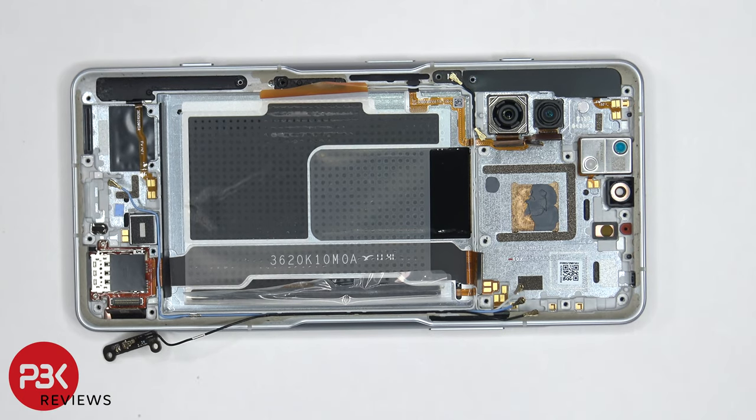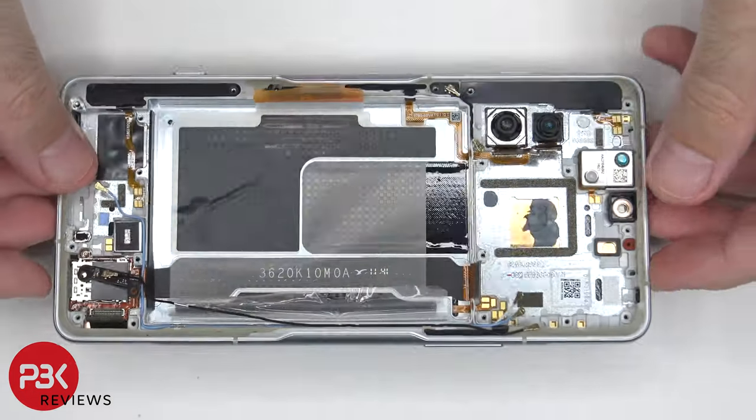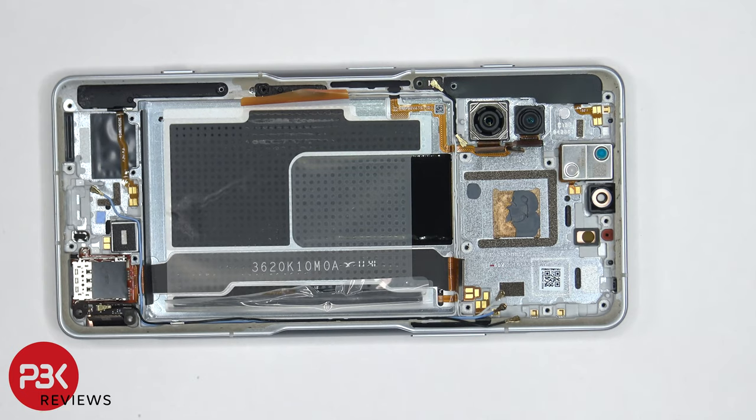If you need to replace the screen, you would remove the back cover, remove the screws on the bottom portion, remove the speaker assembly, and then remove the antenna board in the corner to gain access to the screen cable. At that point, disconnect the screen cable and turn the phone over, apply heat to the front side to loosen the adhesive, pry the old screen off, apply new adhesive, reapply the new screen, and reassemble.